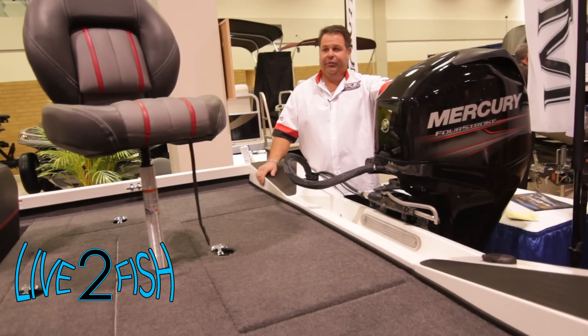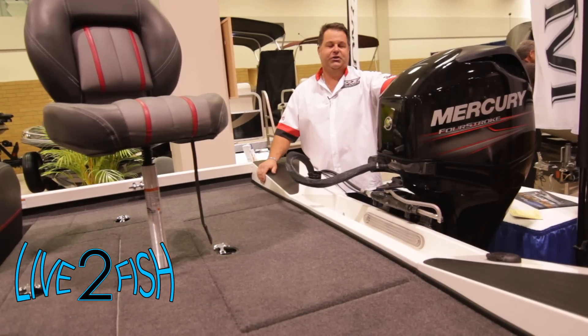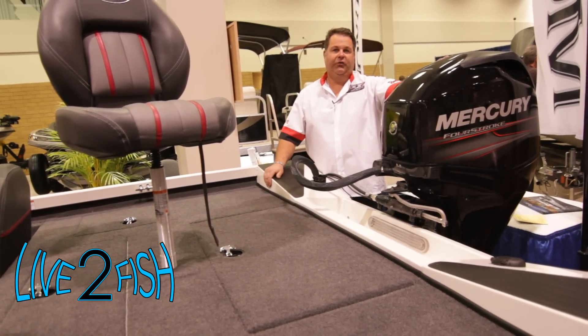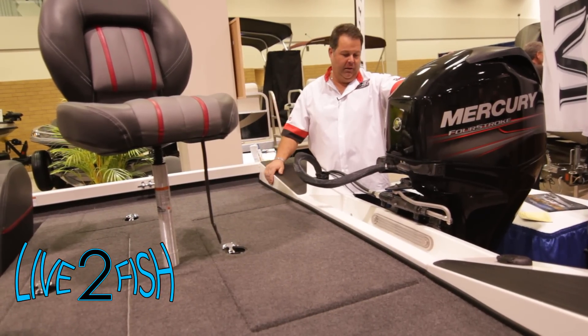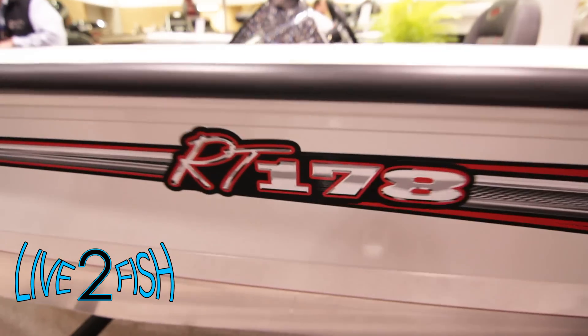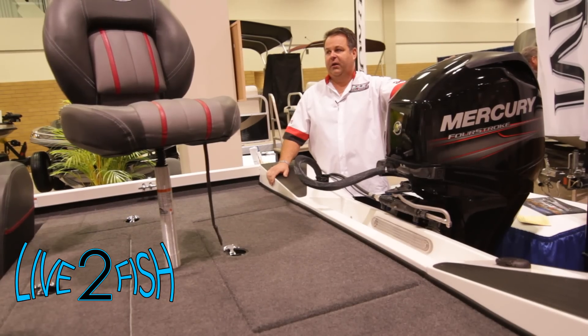And that's not the only thing — what this hull is sitting on is also made by Ranger, and that's the trailer. It features a road armor coating, upgraded rims, and a swing-away tongue, making this an unbelievable package. I think anybody looking for an entry-level or a quality aluminum boat should come and take a look, because I think it's going to be a winner.